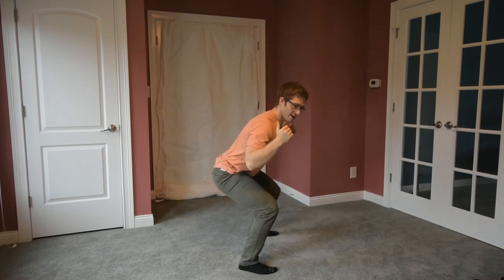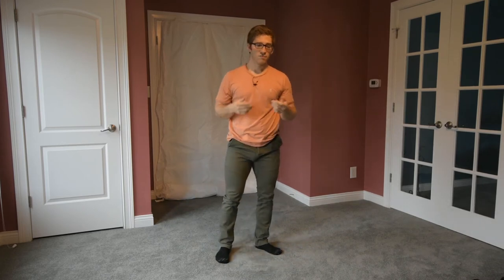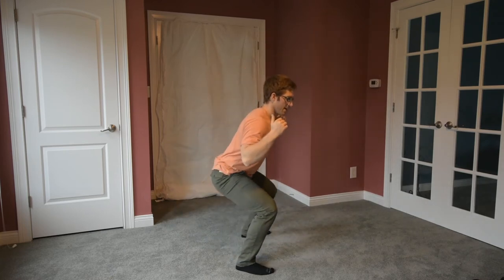Generally, optimal for most training people is somewhere where those angles are about parallel. I'm going to try to demonstrate — I'm probably bent over a little bit too much, but right about here. You can see my torso angle and my shin angle are about parallel. So just to recap: stance is toes slightly outward about 15 degrees, feet about shoulder width or a little bit outside of that. As I come down, I'm looking for parallel shin and torso angles. That generally optimizes my leverage.